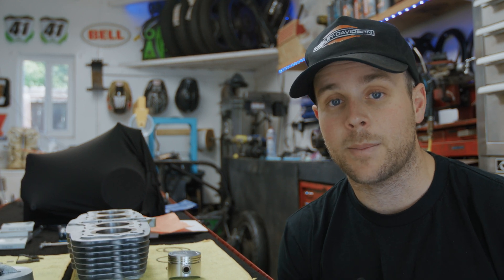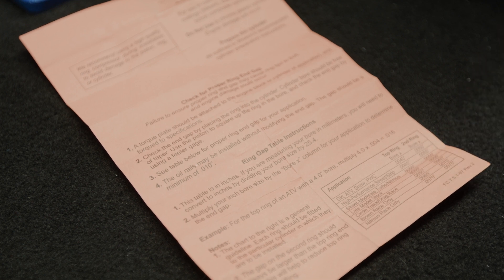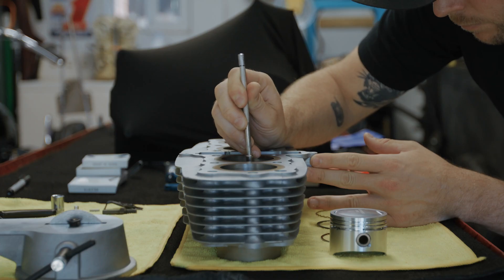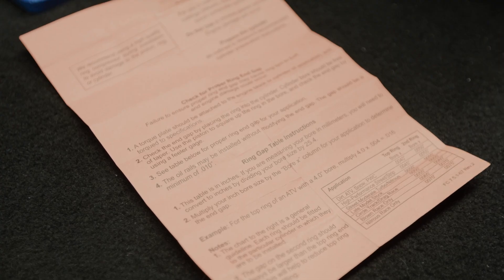You can set your gaps pretty easily with a tool that's less than 30 bucks. Most piston companies will give you a data sheet or recommendation for your ring gap for both the top and the bottom ring. In our case, they want us to measure the bore and multiply it by a given number. I've measured each one of our cylinders at 3.303 inches across all four, and I'm multiplying that by 0.0045 to give us our top ring gap — this comes out to 0.015. For the second ring, you multiply the bore by 0.0055, which gives us an average of 0.018, and that's what all second rings will be set to.